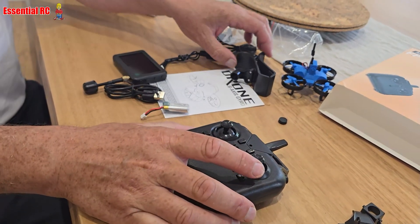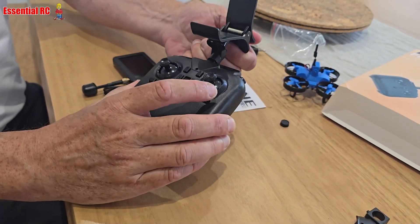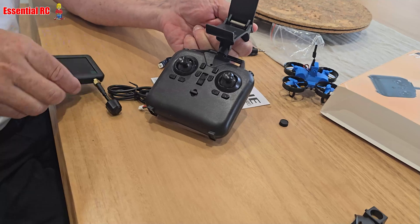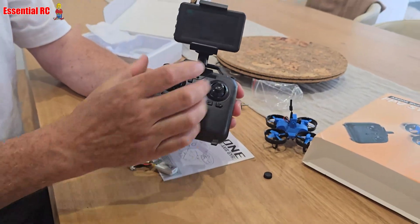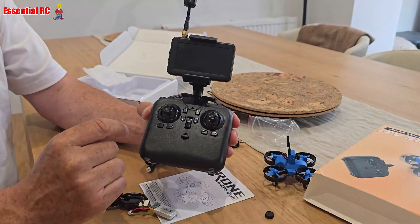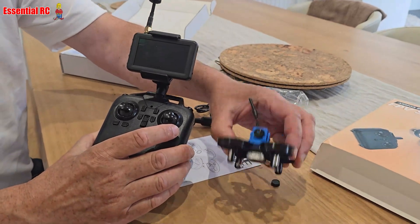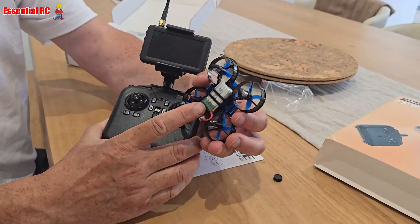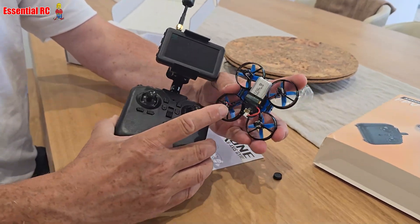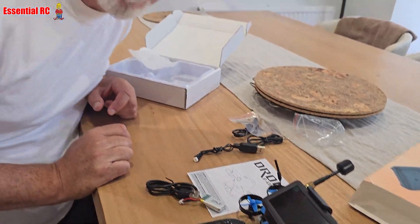So the screen goes on the cradle like that, and then you turn the screen on, turn the radio transmitter on, put the battery in the bottom of the drone and connect it up. Let me connect it all up and we'll fly this for the first time.